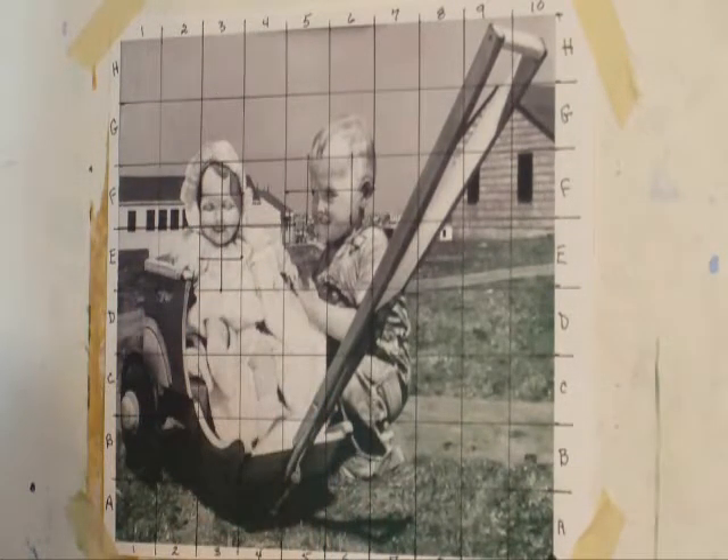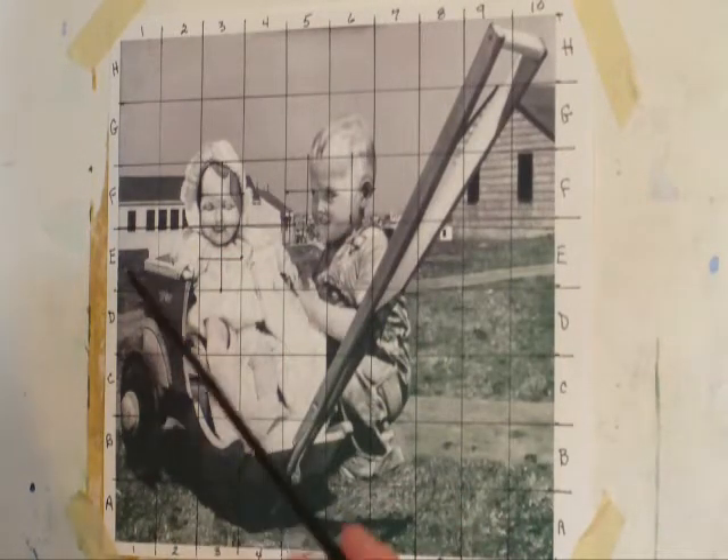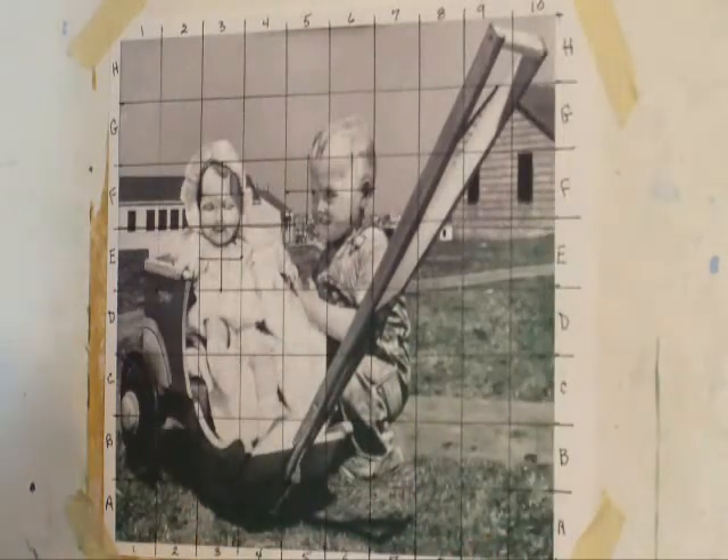Whenever I grid like this, I always start at the lower left. For this demonstration it doesn't really matter whether it's centimeters or inches or feet — I used inches. I go across: 1, 2, 3, 4, 5 to 10. And I go up: A, B, C, D — using the alphabet. I do the same across and the same down.